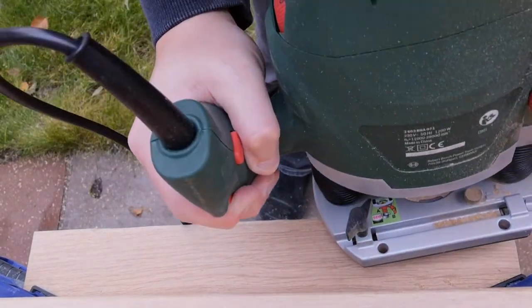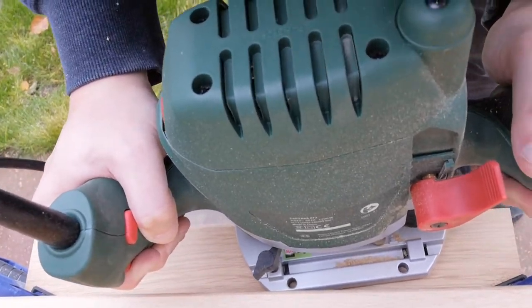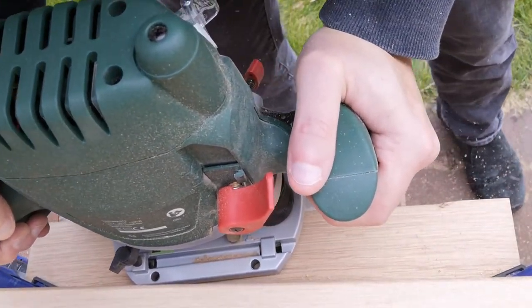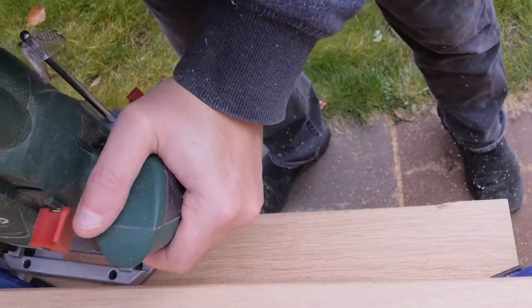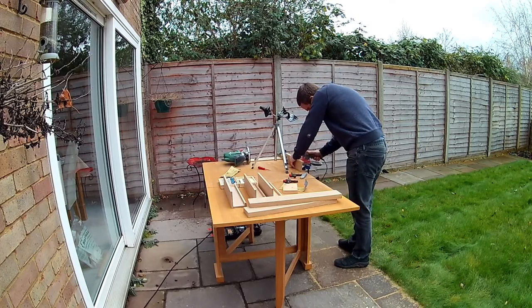The final touch for the shelves was to run the round-over bit along the bottom of the front to create a matching curve and again protect the hands that would be reaching into it. Clamping was a bit tricky, but I was able to manage by moving the clamps around as I worked. I also put a curve on the top of the top shelf, since it would be exposed in the finished piece. Then I sanded some more to ensure that everything would be nice and smooth.